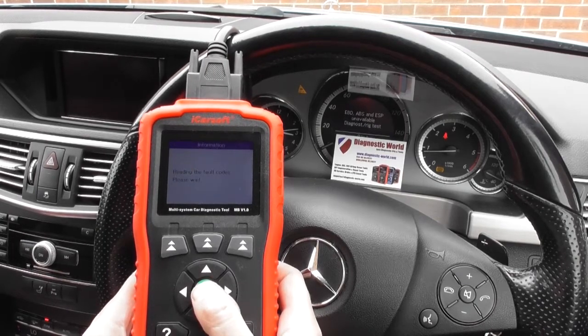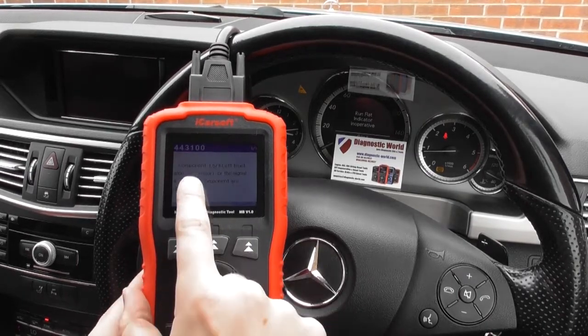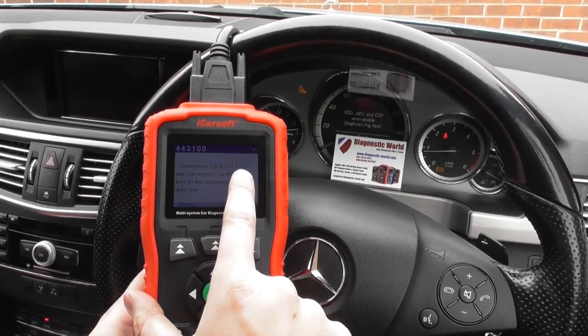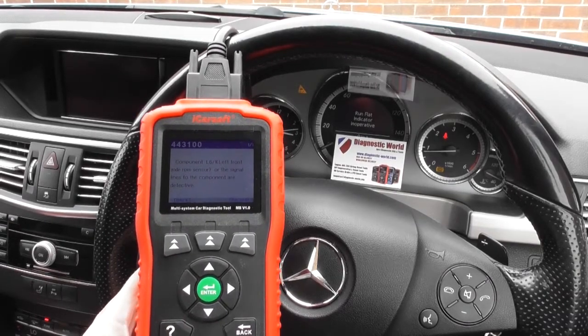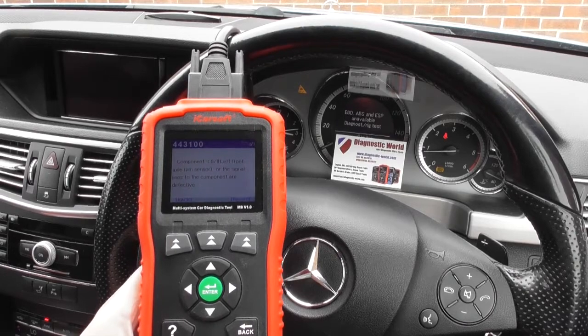We click read fault code. It's showing fault code 443100, component L6/1 — left front axle RPM sensor. All the signal lines to the component are defective. This tells us that the left front ABS sensor is faulty.